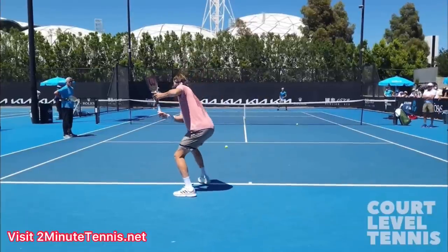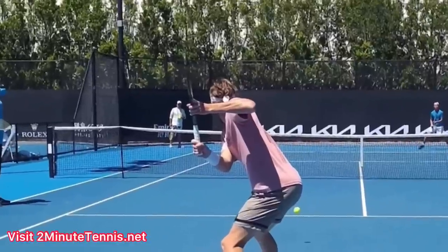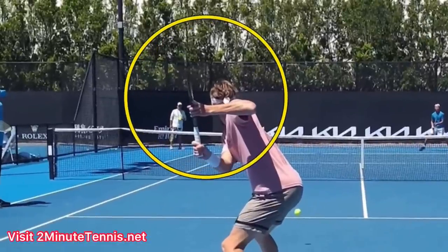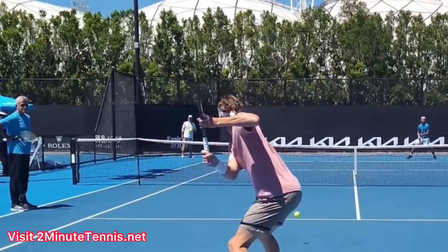So, Stefanos — gorgeous one-handed backhand — and this is the position you need to copy. His strings are facing directly off to the left, but I want you to notice that it's because of his elbow and hand position. Look how level his forearm is to the ground.